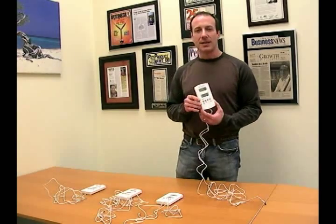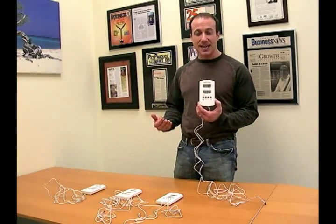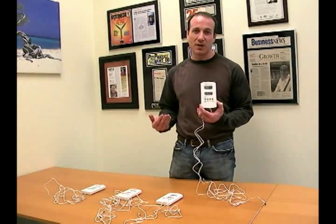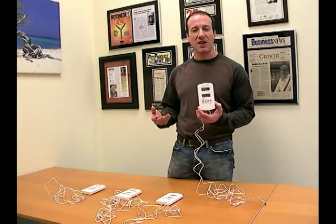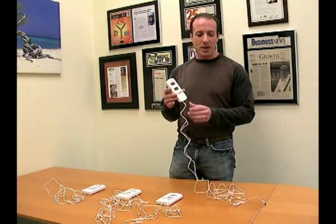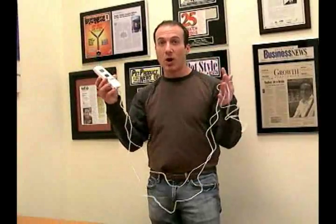First of all, let's talk about what they all have in common. They all can read in Celsius and Fahrenheit. The accuracy on the thermometer part is plus or minus 2 degrees, which is typical of a digital thermometer, and humidity is plus or minus 5%, which is also typical of digital humidity recorders. They all have about a 6-foot probe, so there's quite a generous probe on these units.